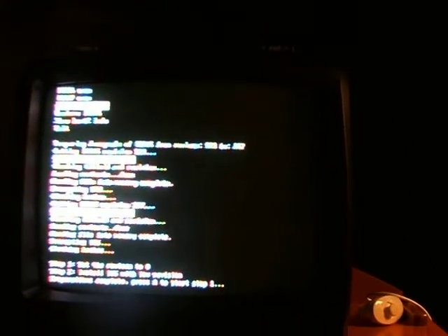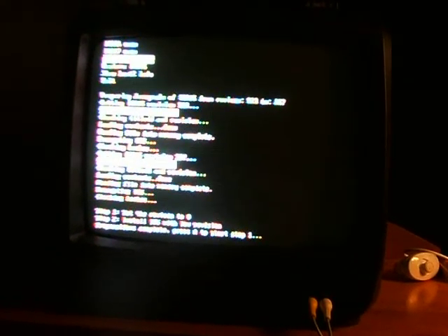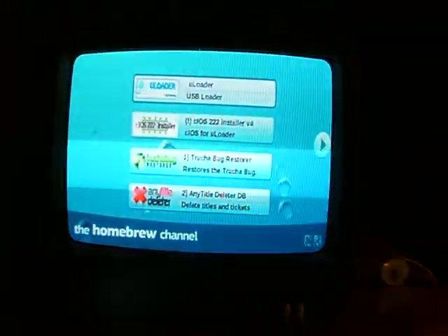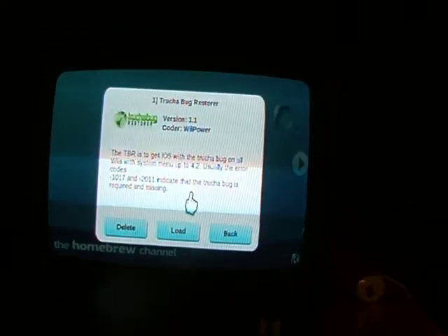Just keep hitting A every time you see that message. It's going to go back into the homebrew channel. Then we're going to go into the TrucHa Bug Restore again, and this time we're going to choose iOS 15.